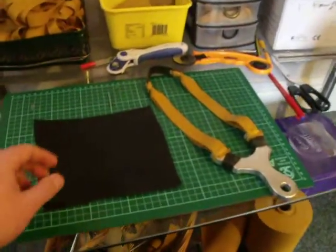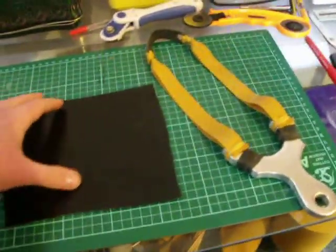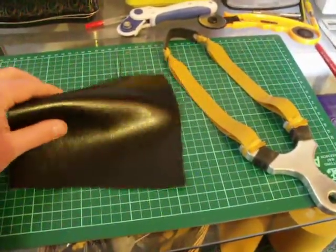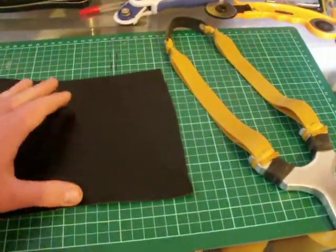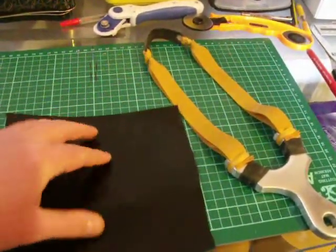Hiya folks, this is the new lever we'll be using at Gamekeeper Catapults from now on for all ammo pouches — the ones attached to the catapult — and they're all Gamekeeper bands. It's around 2mm thick, it's a black lever, nice and soft to use as a pouch lever, gives you a good grip.